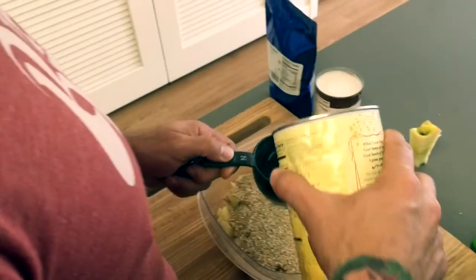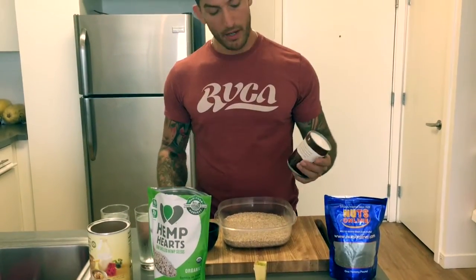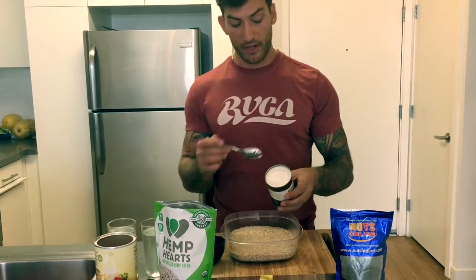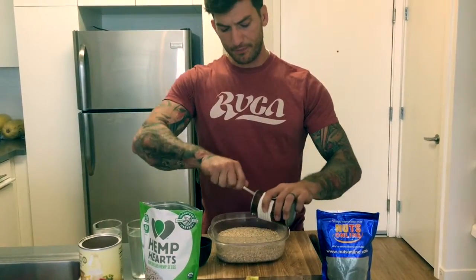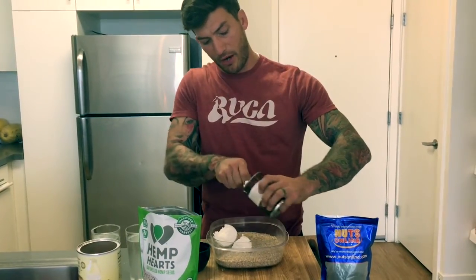I'm going to take the bowl and pour three cups of steel-cut oats. Then we're going to go ahead and add the coconut cream. I love the coconut cream because it's got a great, rich fat taste. Remember, when you're scooping it out of the can, there's going to be a little bit of water in there that will generally come out.